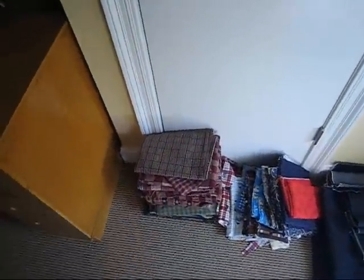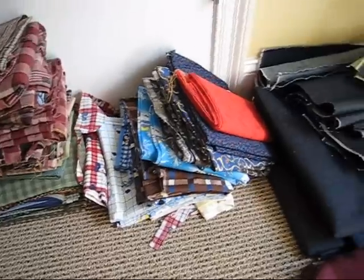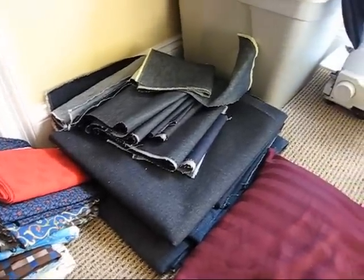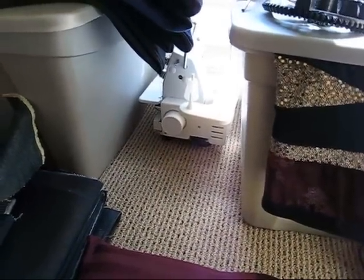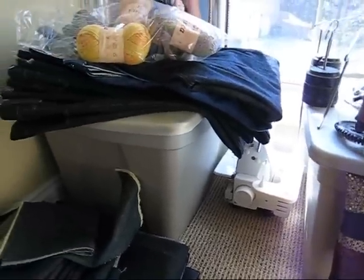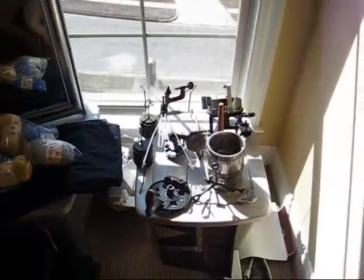Over here we have cotton I use for the pockets of jeans and the waistbands. There's a pile of denim — some denim samples on top. I can't really see this, but that's a blind hem, and that's a cover stitch machine there. Some jean rejects. Some knitting machine — sock knitting machine.